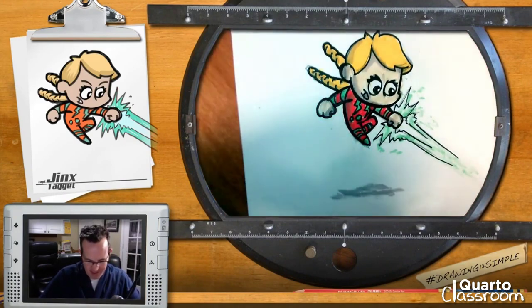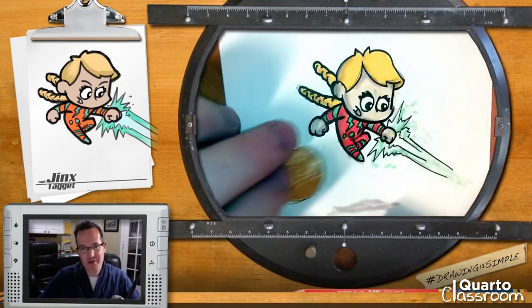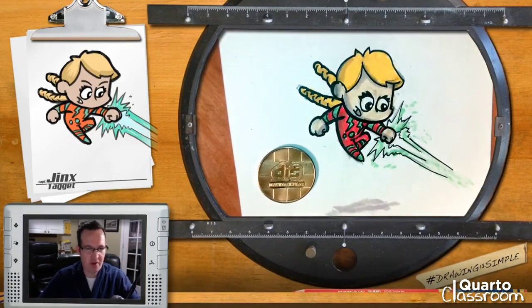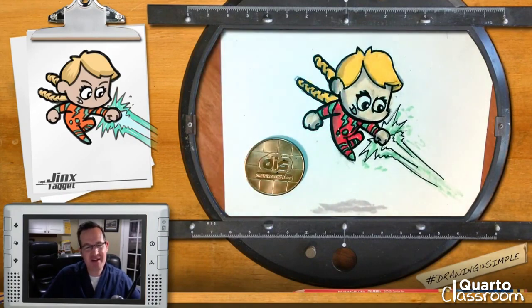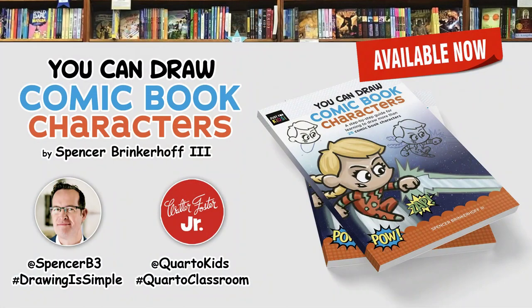Thank you very much for joining me today for this new episode of Drawing is Simple. I hope that you had fun drawing and hope you don't mind if my drawing looks a little bit sloppy today — the idea is that it's just fun, quick, and easy and you can draw and try it out. You can purchase You Can Draw Comic Book Characters wherever books are sold. Please share your drawings on social media by tagging me at Spencer B3 and using the hashtags drawing is simple and Kordo Classroom.